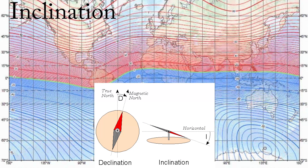Positive values of inclination indicate that the magnetic field of the Earth is pointing downward into the Earth at the point of measurement, and negative values indicate that it is pointing upward.